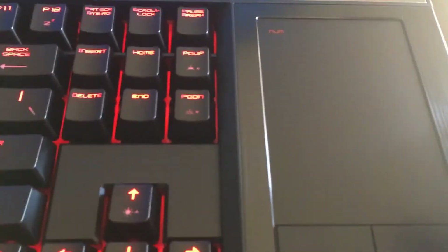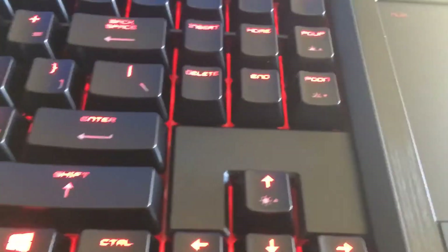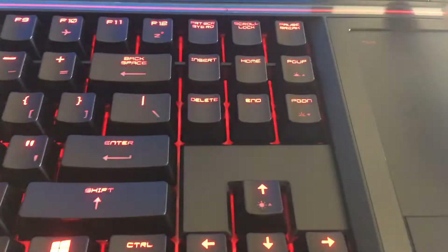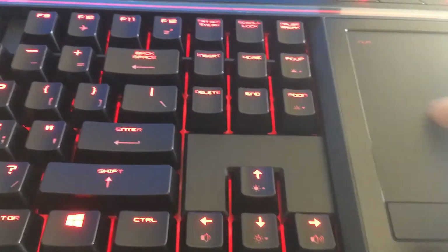Here we have a number pad as well as a touchpad. Let me see — if I'm pressing here, okay, this is the number pad. I think this is for the mouse as well.